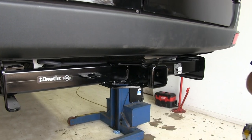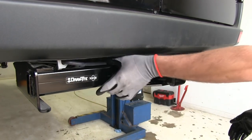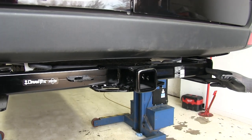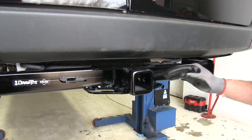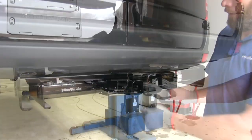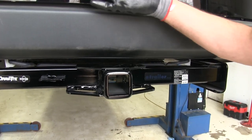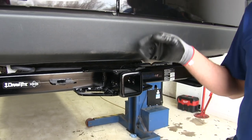Here's what our hitch is going to look like installed in the vehicle. As you can see, our side plates are going to come down, we'll have our cross tube, and it's going to be visible all the way across the rear from bracket to bracket. In the middle, we've got our 2 inch by 2 inch receiver tube opening, and this is a Class III hitch, so it's going to be very versatile. You'll see it's got a rounded reinforcement collar around the end of it, and it's going to be about three quarters of an inch out past our bumper.